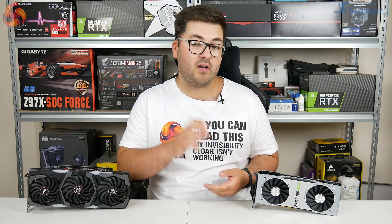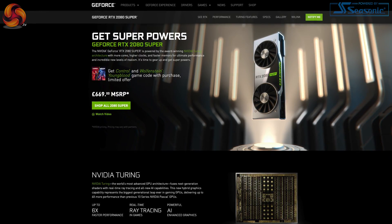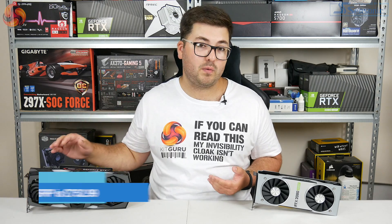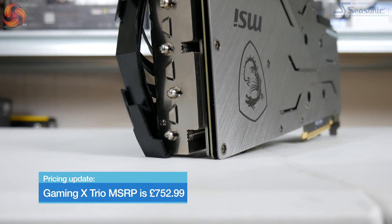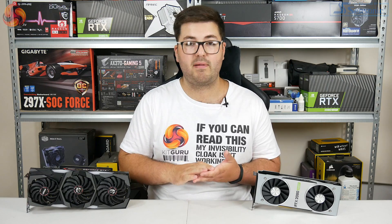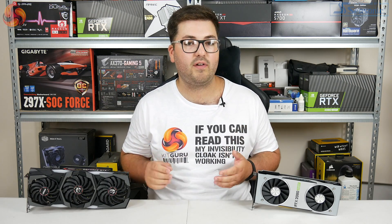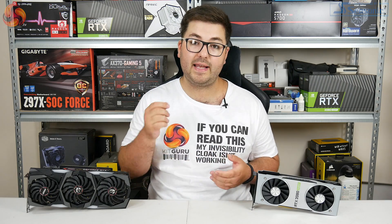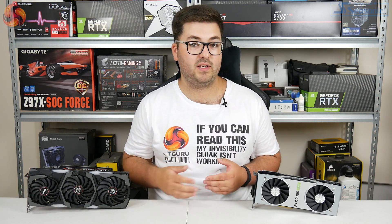In terms of pricing, the RTX 2080 Super has an MSRP of £669 here in the UK, and the Founders Edition does come in at that MSRP. We are still waiting for confirmed pricing at the time of filming for the MSI card, but based on past experience — particularly given we looked at the same model for the 2070 Super and that was significantly more expensive — I think it's safe to expect something similar. We'll now dive straight into the performance, looking at our 1440p benchmarks, although we do have 1080p and 4K results over on kitguru.net.